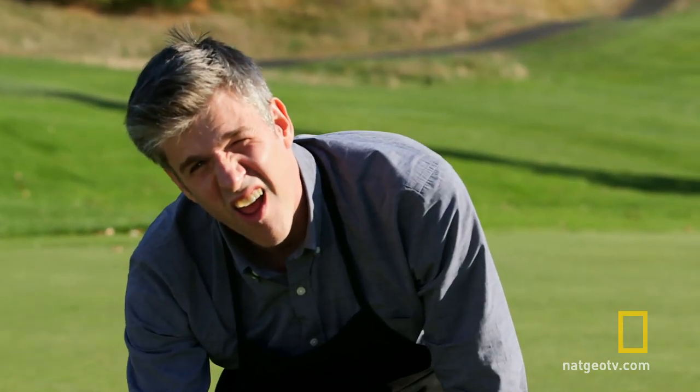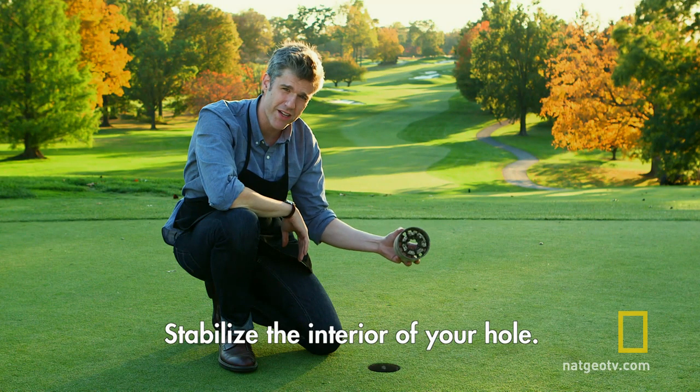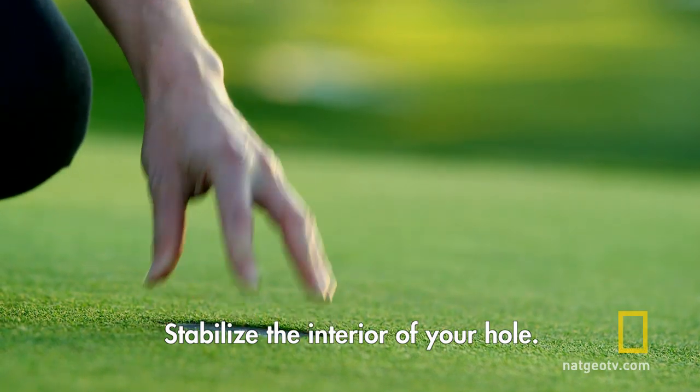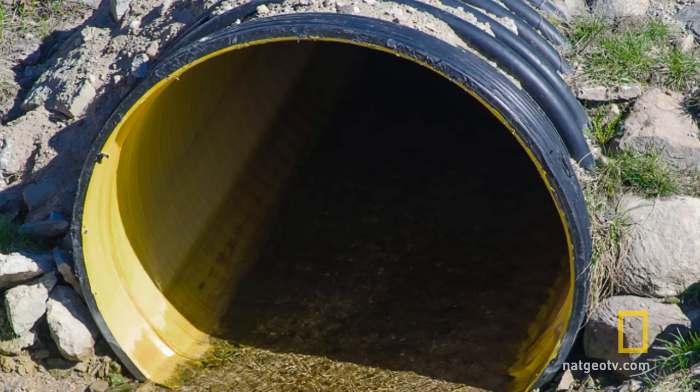Can you hear that? Stabilize the interior of your hole. We found some hardcore industrial tubing that would protect me when I was inside my little hole. We decided to call it the hole halo because it's like a guardian angel watching over me.